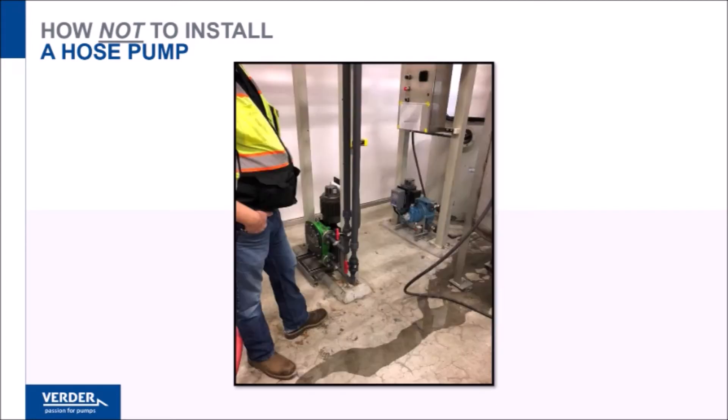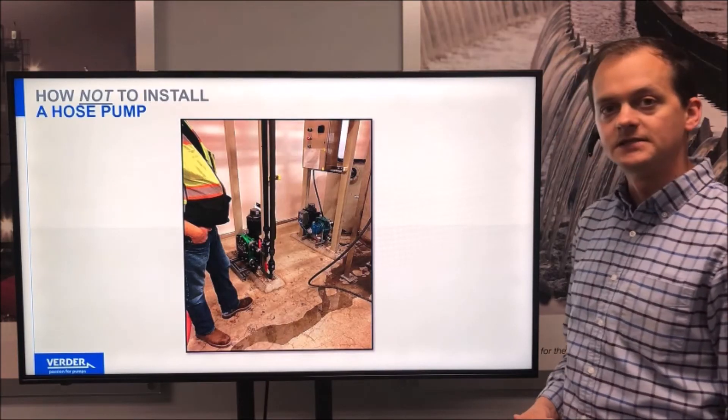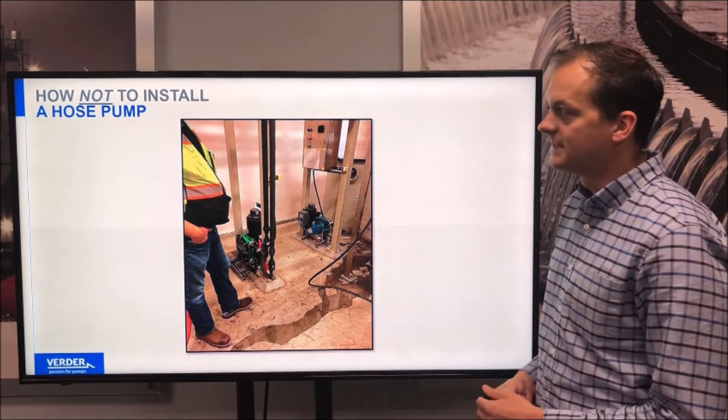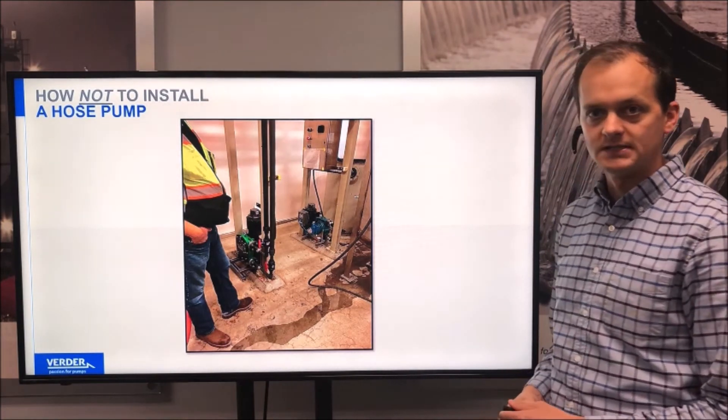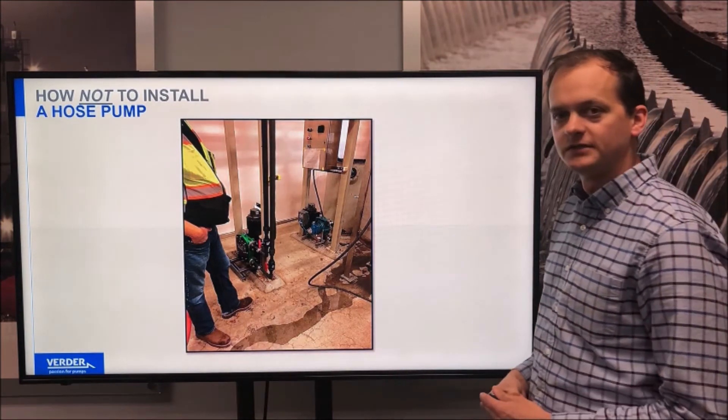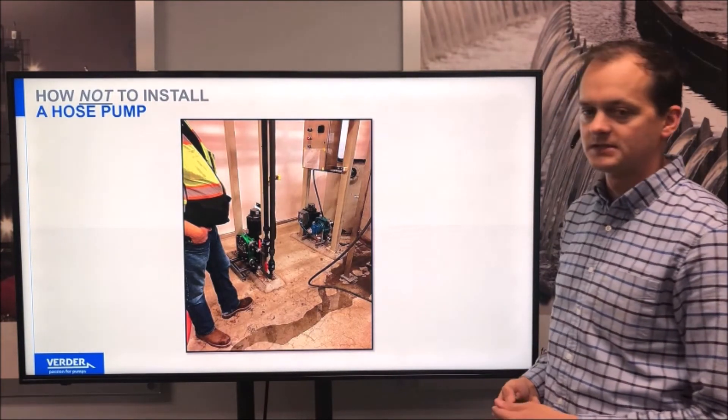This is a pump installation with long vertical runs of PVC. It would have been nice to see some flexible hose at the connections here. It would also be good to see that PVC pipe braced in some way, or a pulsation dampener included. They're going to have a lot of vibration concerns with this type of installation.